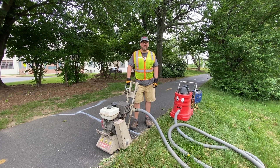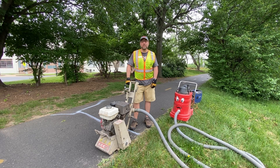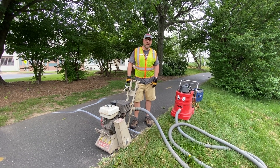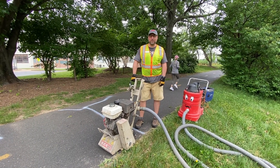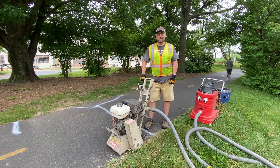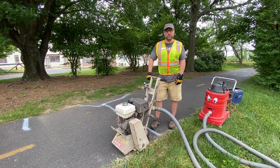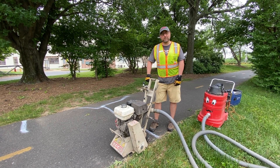Hi, it's Judd here with the Friends of the Mount Vernon Trail. We're going to show you today how we remove bumps from the trail. The trail's been built over 51 years and it has lots of mature trees next to it, and oftentimes that'll cause root heaves. People that bike and run are familiar with the dangers of these bumps, and we've had multiple instances of people crashing from bumps or tripping on bumps and being hurt. So one of the things that we do is remove bumps from the trail.